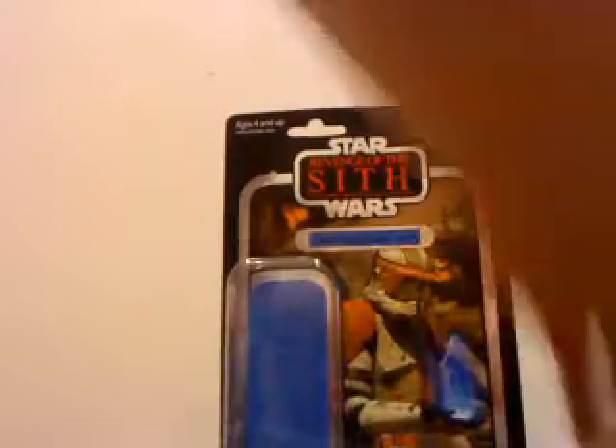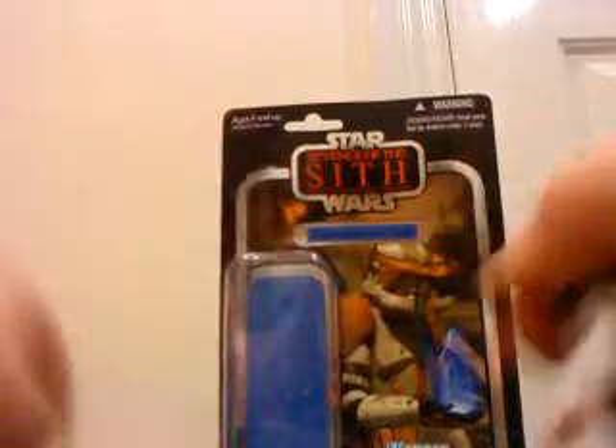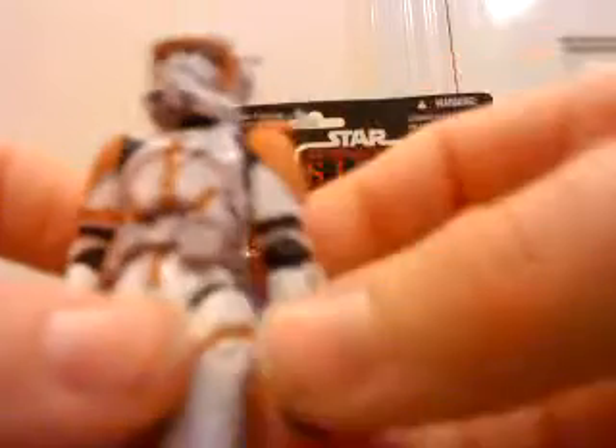He can hold the DC-15 blaster rifle well, as I showed you. His hand came off — that always seems to happen with the saga legend ones. But yeah, he can hold the Darth Sidious hologram really well. He's cool with it. Also, his antenna is right there on his shoulder — looking good.